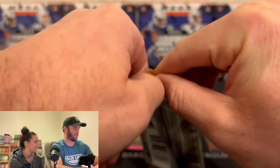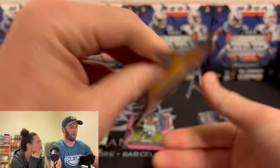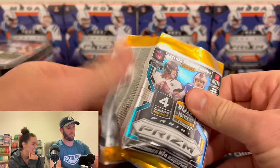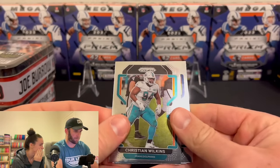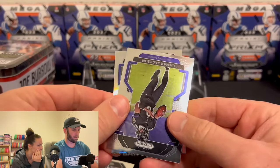What year is this? This is still Prism 2021. I'm roasting you. I say every name — I respect every card. I think we got base, base, base here. It might be numbered. No.